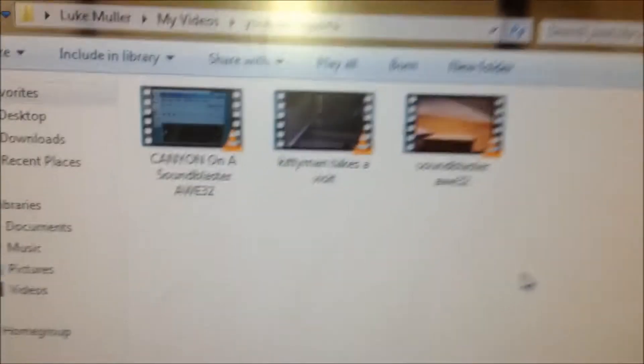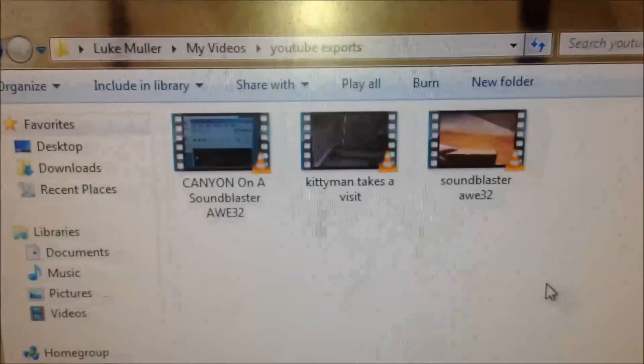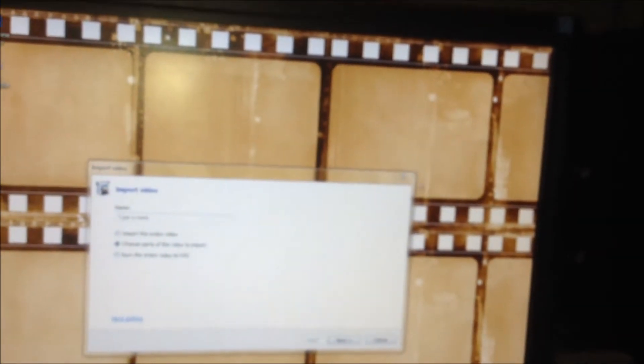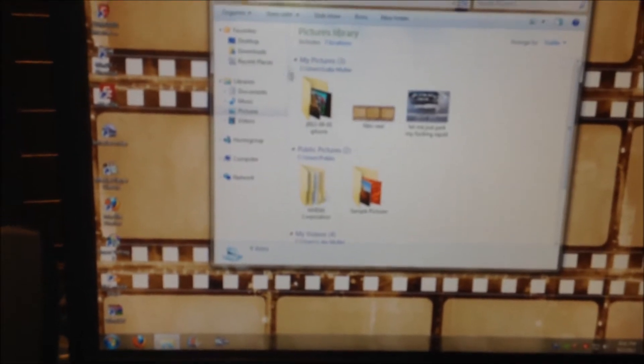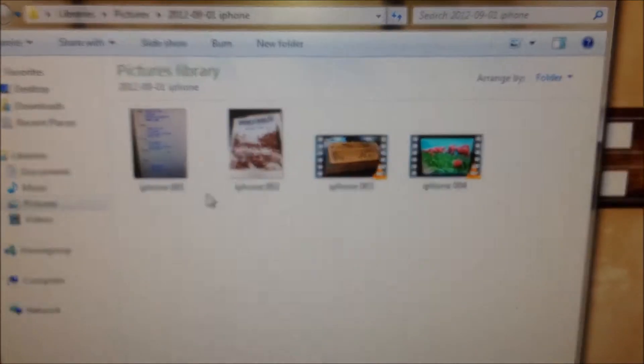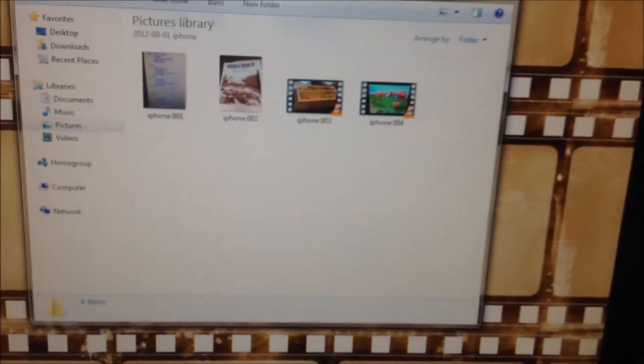These are YouTube exports — the videos I most recently did with this computer. As far as videos off of what I'm using now, which is the iPhone, it just imports like a camera. It imports into folders like this — those are the pictures and films for that day. So there you have it. That's what's going to end up happening with this video.